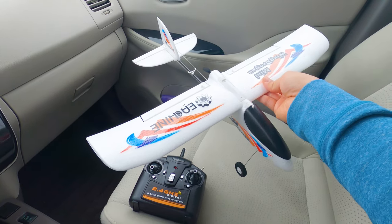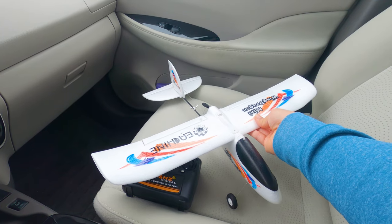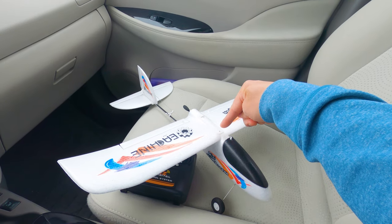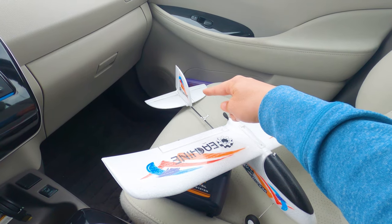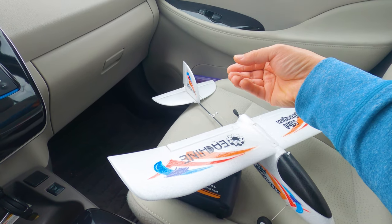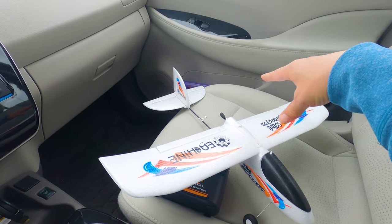This is a DIY kit — it doesn't come assembled, it's all in pieces, but it's very easy to put together. You just put on the main wing with two screws, and there's a tail section. The toughest part is getting the horizontal stabilizer on — it sticks onto the back of this carbon fiber rod, a very tight friction fit. No glue is needed anywhere, just the two screws.